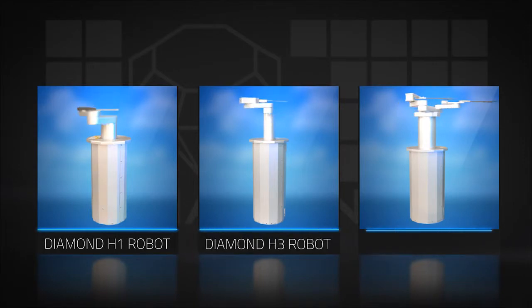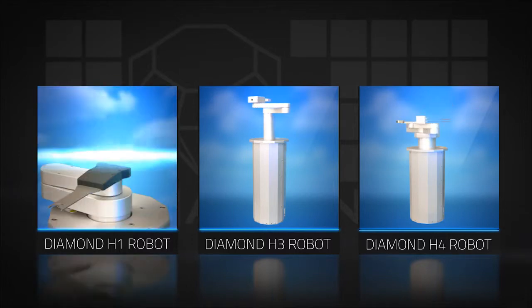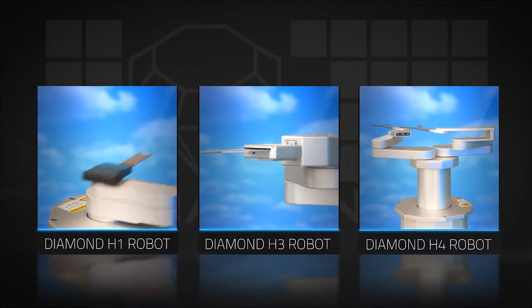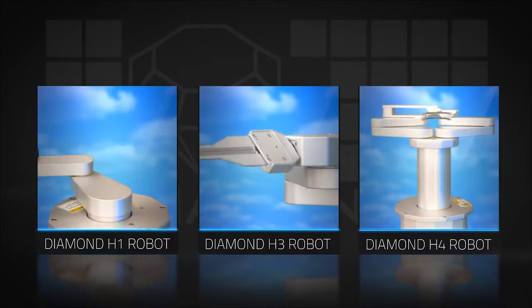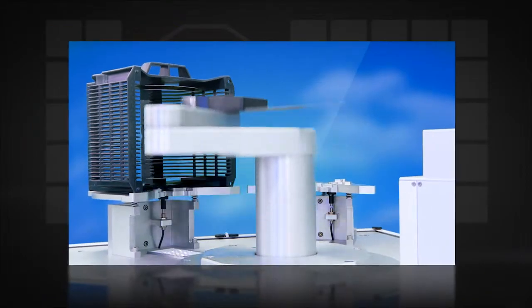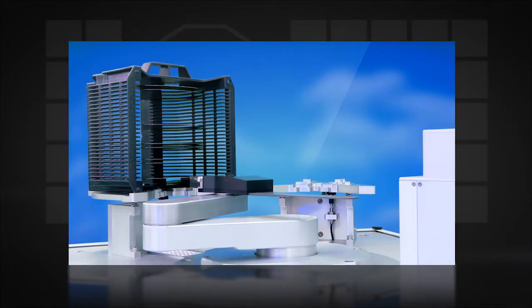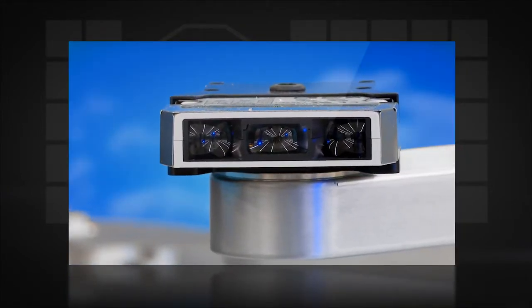Milaris Diamond Robots provide control systems that are fully integrated inside the robot body for a smaller footprint and frugal use of real estate within the system. All Diamond Robots include built-in wafer mapping functionality with sensors that are specifically designed and optimized for wafer detection.